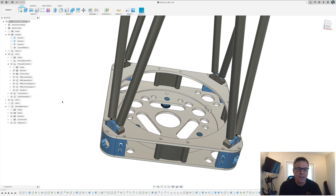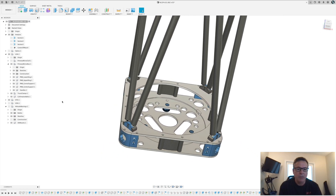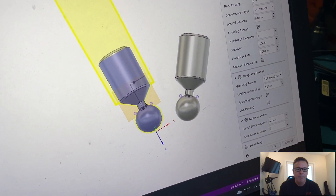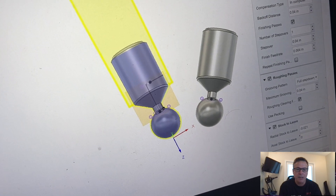We're going to be using the lathe today. I've loaded the design up into Fusion 360 — this is the actual model that we're going to be cutting. So let's step over to the lathe now.